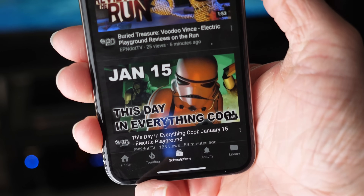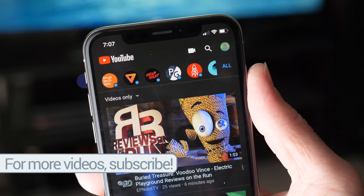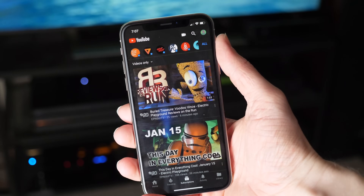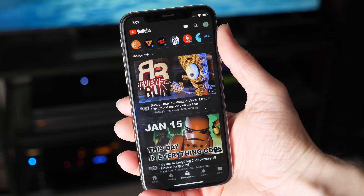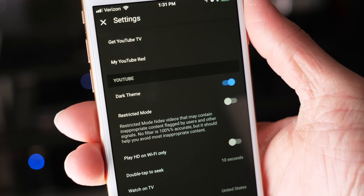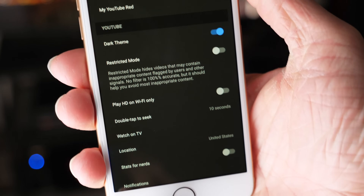I think it still looks nice though. Personally, the completely black color doesn't look as nice to me as something like this, but at the same time you also don't get the battery savings, so it's sort of a trade-off. That's how the main subscription view is going to look. If we head over to settings, a second Reddit user, Ousted Ho Chi Minh, submitted this screenshot, and it shows that under the YouTube settings there is an option for dark mode.